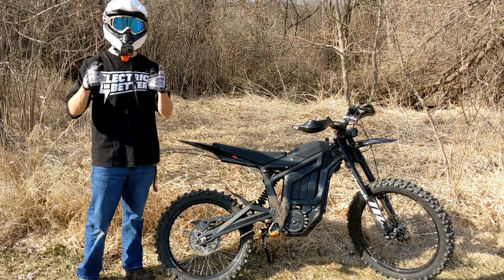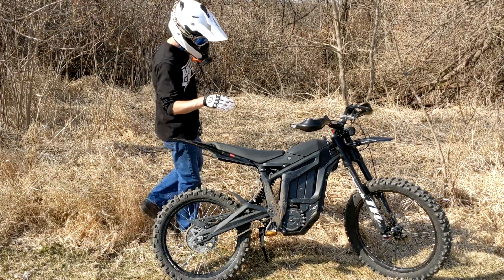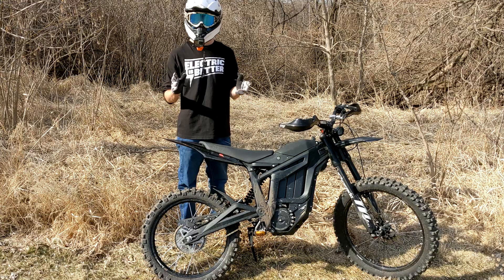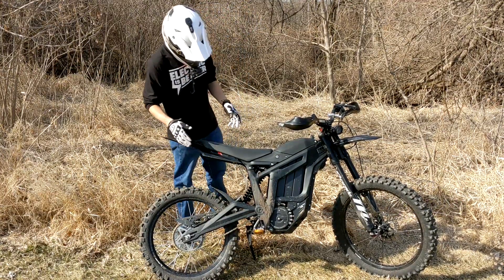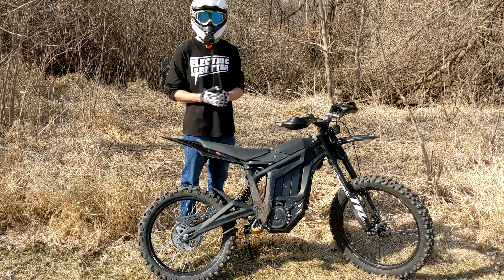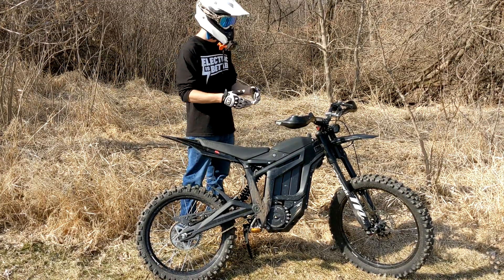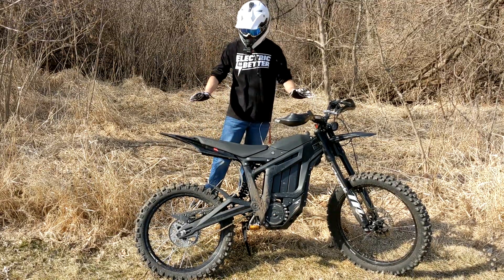Hey everybody, welcome back to the channel. Hope you're all having a wonderful day. Today we are doing must-have upgrades for the Talaria Sting. We've had it for just about two months now, we've taken it out a little bit, and I've put some mods on it as you can probably see. A lot of which I think the bike needs — a lot of these bikes come with a very standard setup.